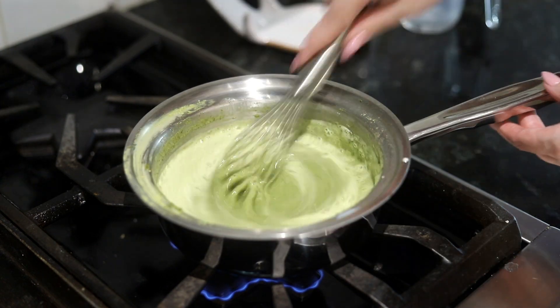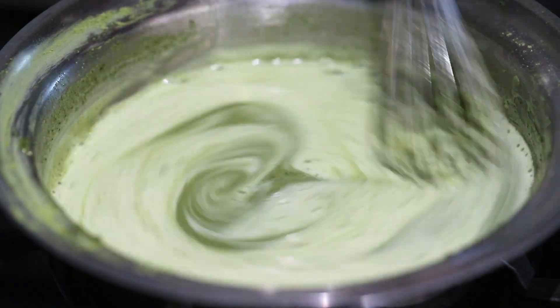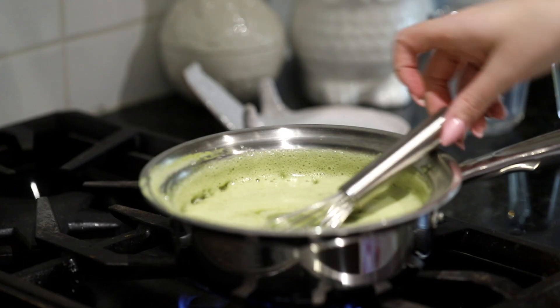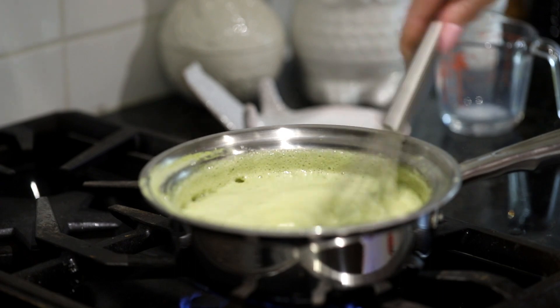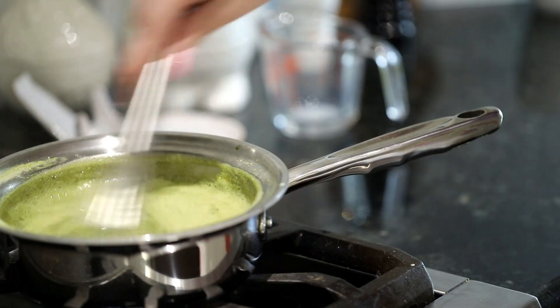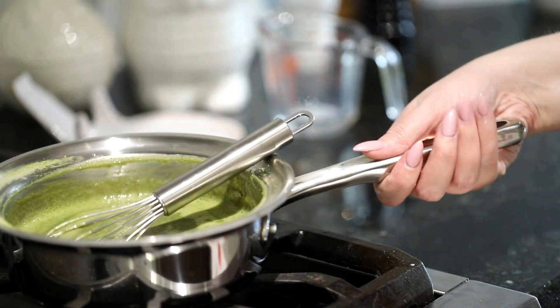Once it's fully incorporated, we're going to wait — while whisking, don't stop whisking. This is the whisking part of the recipe. Once it comes to a boil, you want to let it boil while whisking for about one minute, and then we're going to turn off the heat and go back to the studio.